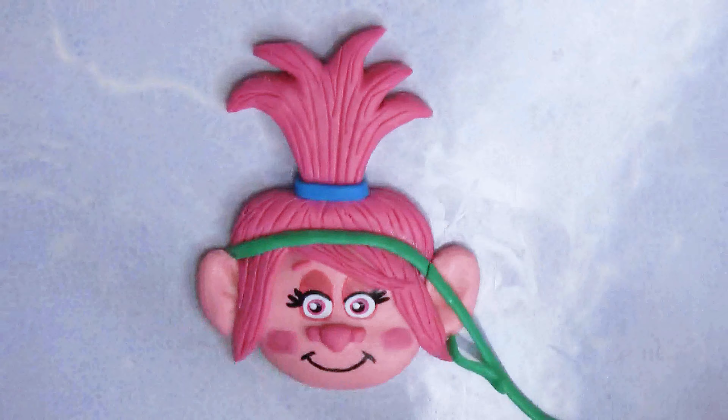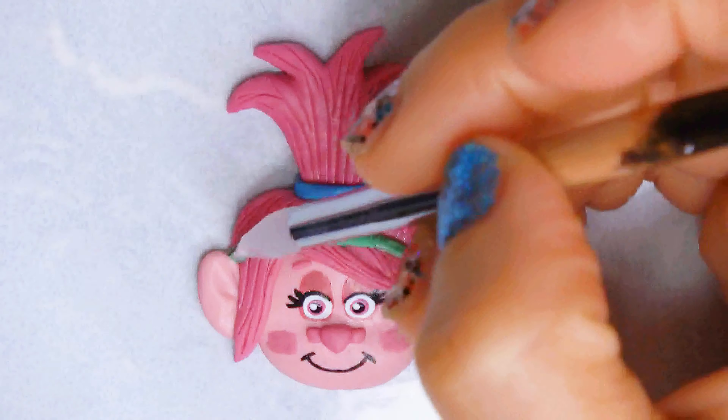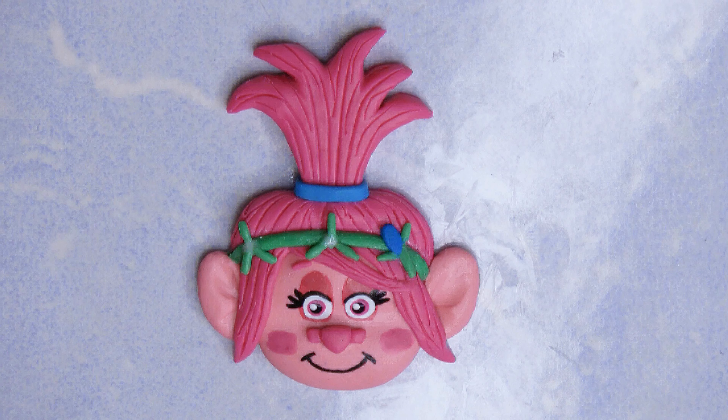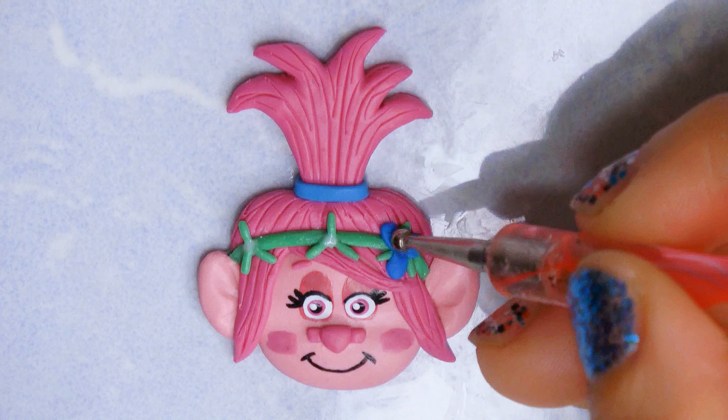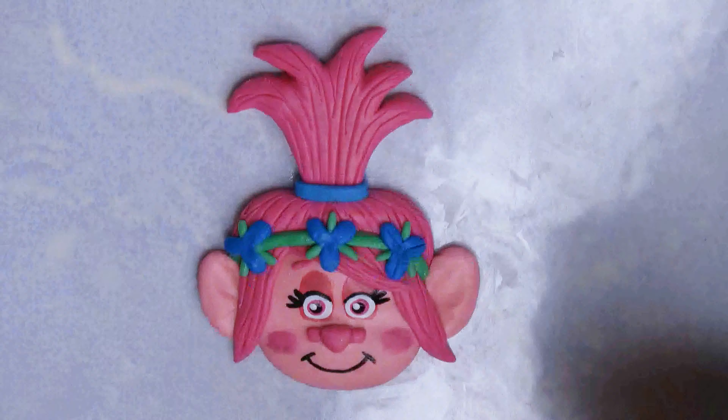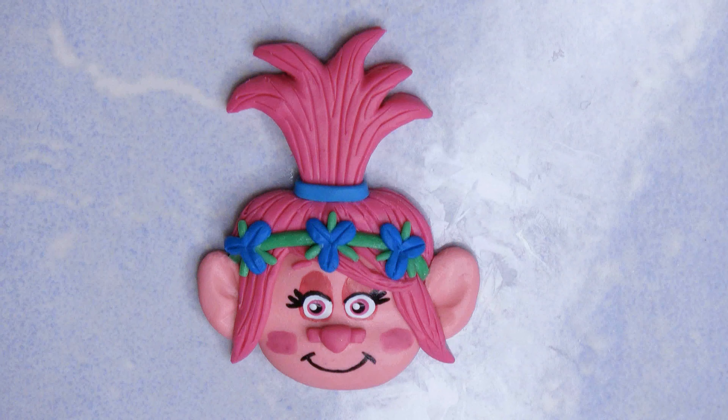I grew up with Trolls that looked completely different — they had little crystals in their tummies. Those are the Trolls I grew up with, so it's interesting how much they have evolved. I hope you guys enjoy how Poppy is coming out right now; we're just gonna add her little flowers and her little details, and she's done.